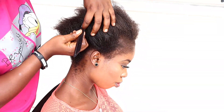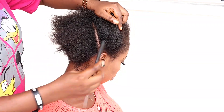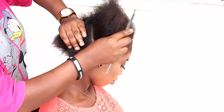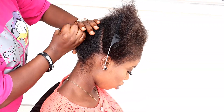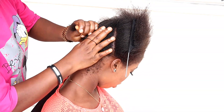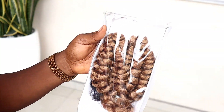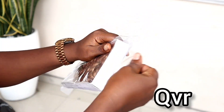Hi guys, welcome back to my channel, it's your girl in came and I am back with another hair tutorial for you guys. Today we're doing a curly crochet style, which is one of my favorite styles on this channel. The hair I'm using is from QVRO.